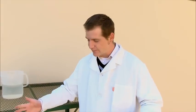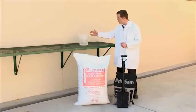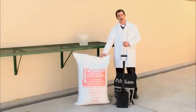To demonstrate the thermal properties of Pratley Pearl, I've devised a simple experiment. I've got a bag of cement from my local hardware, some water, and most importantly, a bag of Pratley Pearl.